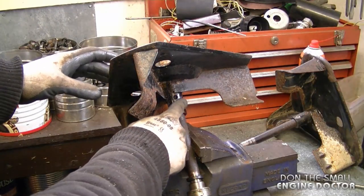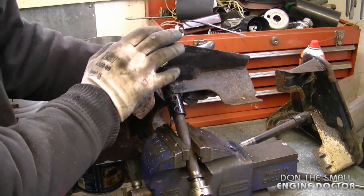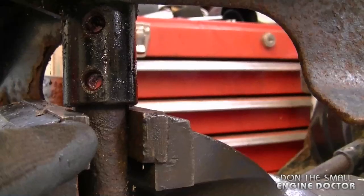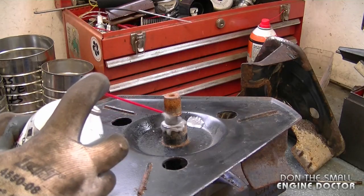Once you get the pins out, usually the impeller is going to be fused to the shaft because of rust, so it's going to be pretty well impossible to get it out by hand. Because of that, I've set the impeller on the vise like this. Again, put a lot of penetrating oil here.